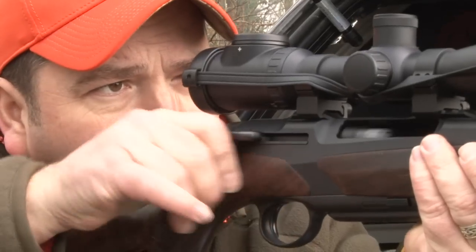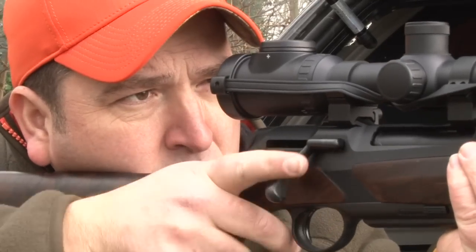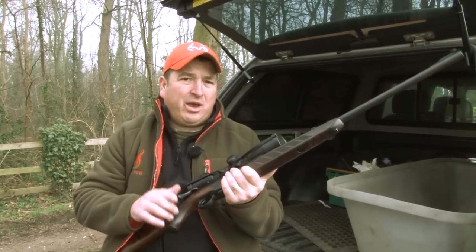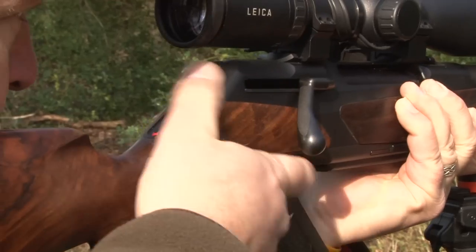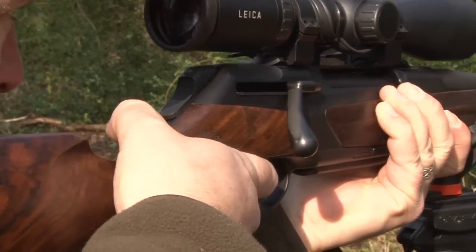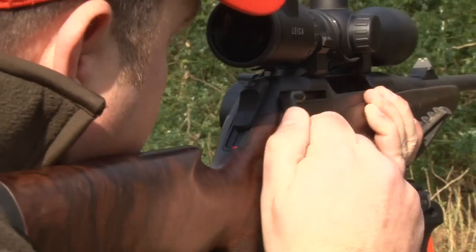The straight pull action on this rifle makes it fast and very easy to cycle, so if you need to take a second shot and you need it quick, it's there. Without even the slightest rotational or tipping movement the hunter can keep the eye on the target. The bolt handle is positioned directly above the trigger, so a quick reload is made even easier.